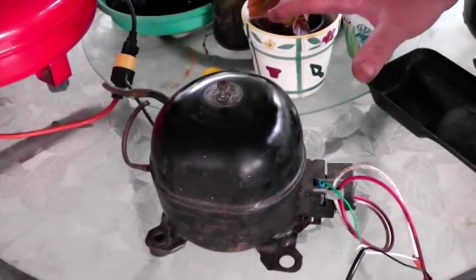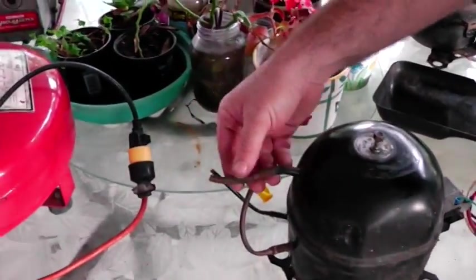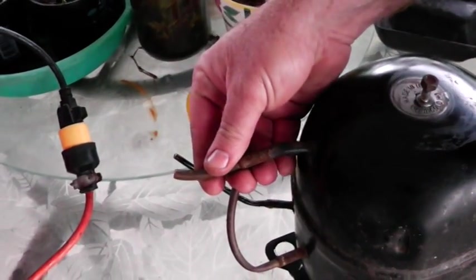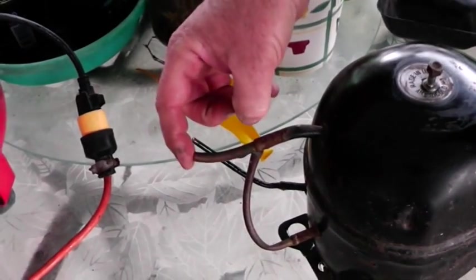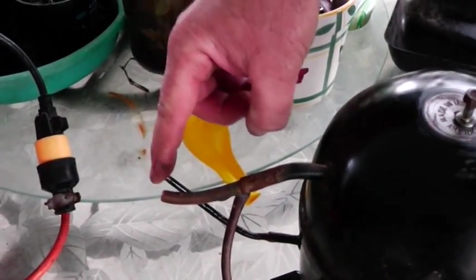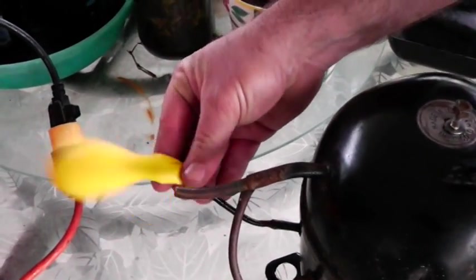Also, you don't want to tip it over because it's got oil in it and it'll get real messy. The way it works — same as in air conditioning and refrigeration — the larger pipe is the suction pipe, so it actually sucks. The skinny pipe is the one that creates the pressure.